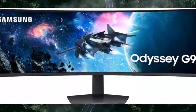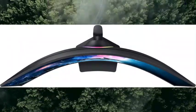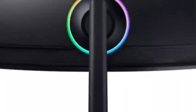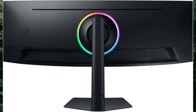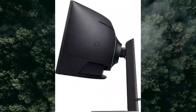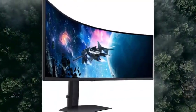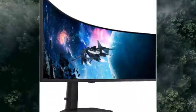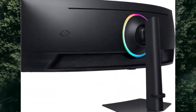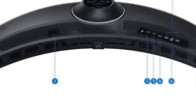Your station, your way — game, watch, chat, all at the same time. With PBP, view video, picture, or data from two sources simultaneously in their native resolution. Use PIP to resize the second source to up to 25% of the screen. Get to your games faster with Auto Source Switch — your monitor detects when connected devices are turned on and instantly switches to the new source signal, without flipping through multiple input sources.